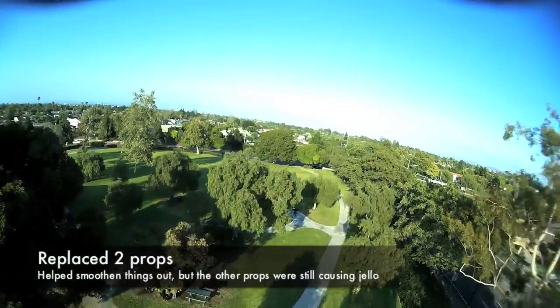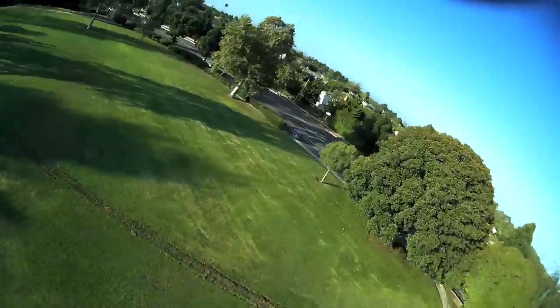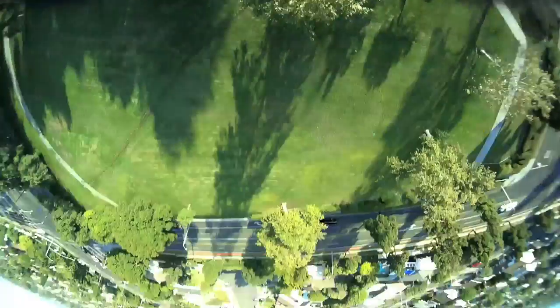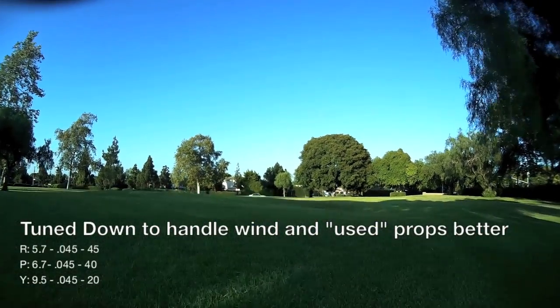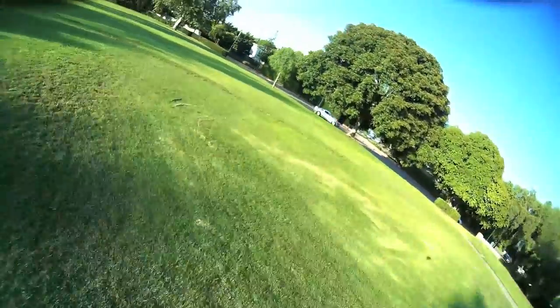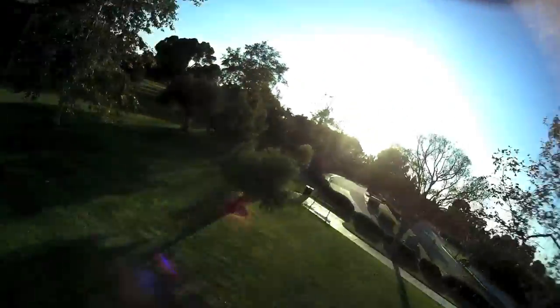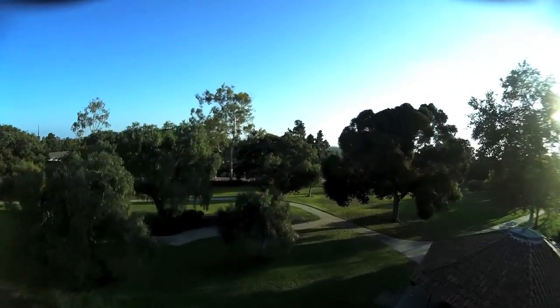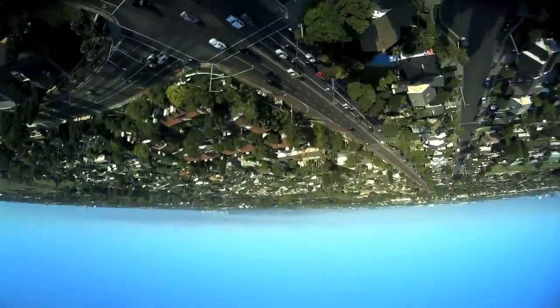Replaced two props, started working my way down on the PIDs — that roll felt pretty good. As you can see it's still a little bit shaky, not so bad on oscillation. There's a little bit of bounce back at the end of that flip, but not a big deal, I can tune that out. And as you can see now I've basically worked my way down. It's important to note that it still feels pretty good even though the PIDs have changed quite a bit. It's not as rigid, it's a little bit softer, a little bit smoother, and by now it's truly just reviewing the footage and looking for a setting that gives me really smooth video.